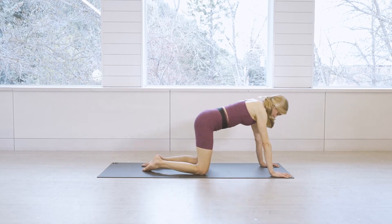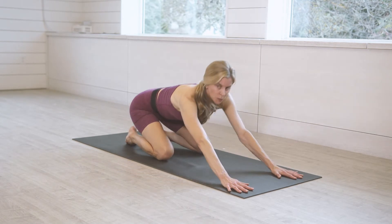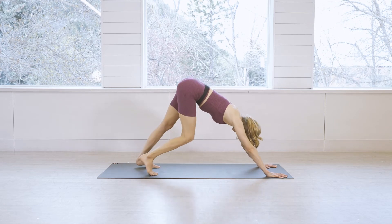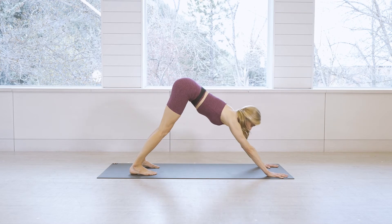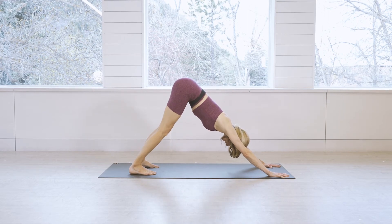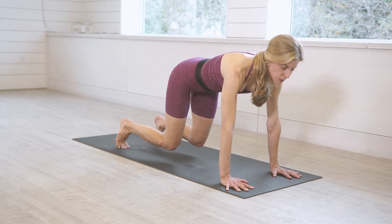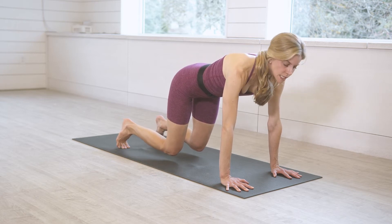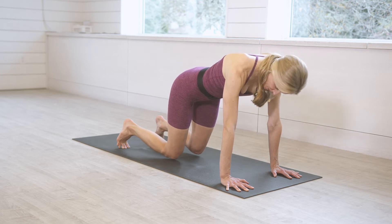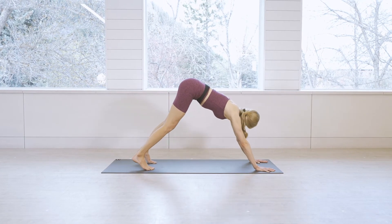Bring the knee back down, come to the palms, and give yourself a nice child's pose. Take a full round of breath in and out. Then make your way back up to tabletop and come into downward facing dog — pedal it out, stretch that whole back line of the body, palms press into the mat, tailbone lifts. From downward dog, exhale, lower the knees and hover two inches off the mat. Stay with the breath — we're here for five, four, three, two, one. Back to downward facing dog.